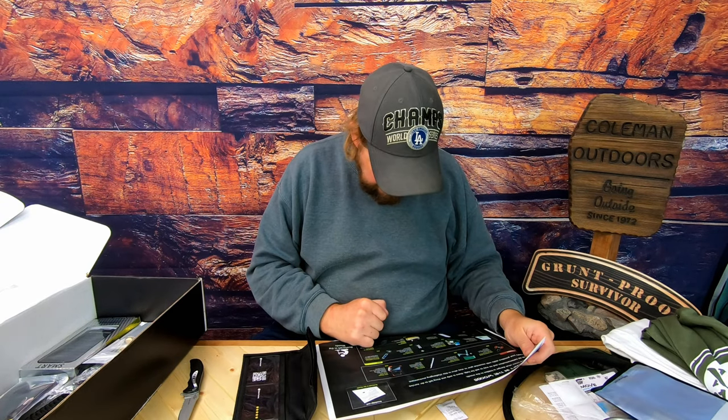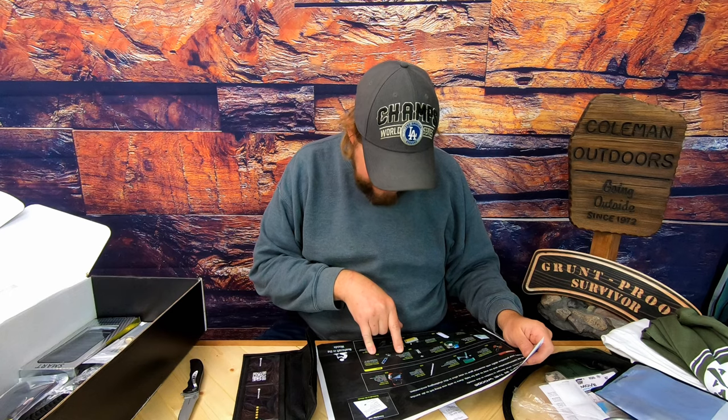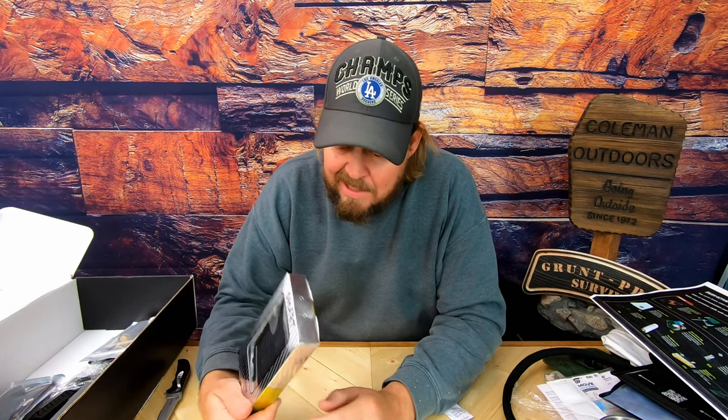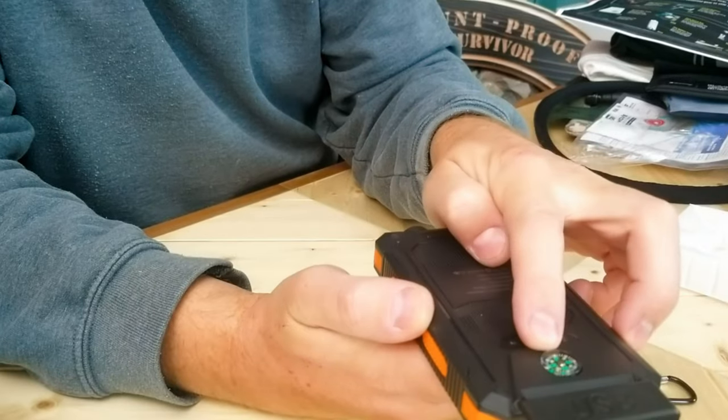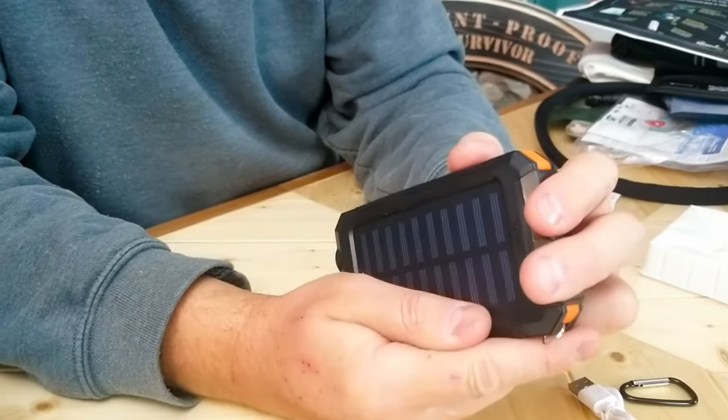Anti-hacker bag. Silent Pocket keeps your devices secure, waterproof, and anti-hacking protected. I'm liking this. I'm liking a power bank, and it charges by solar — so that is pretty cool. Looks like on here you've got a little compass. That's pretty cool, that's pretty neat.